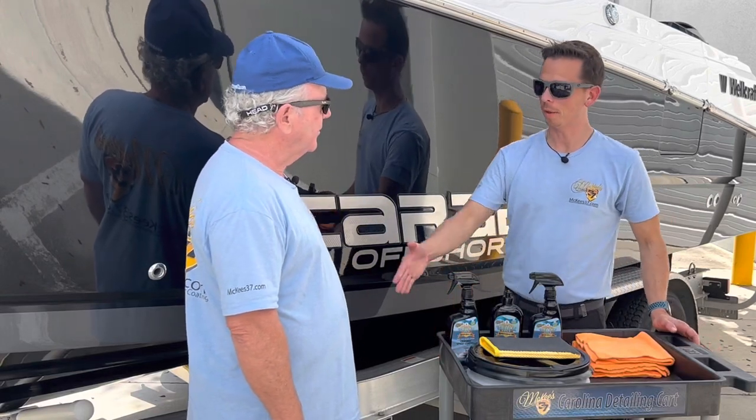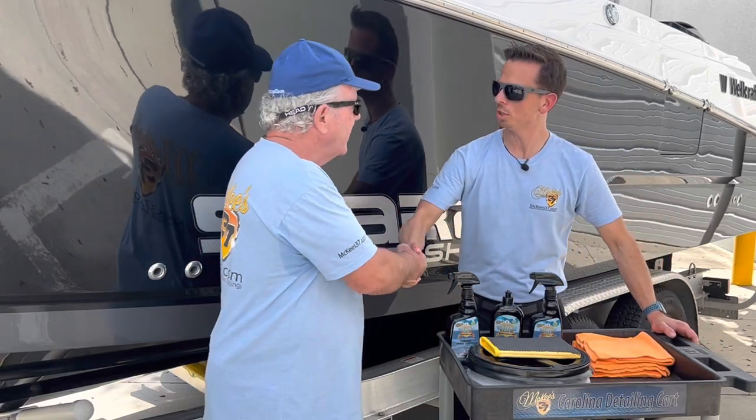Nick Rudder for nauticalone.com. Today I've got my great friend Jimmy. Jimmy, welcome to the shop. Thanks, Nick.